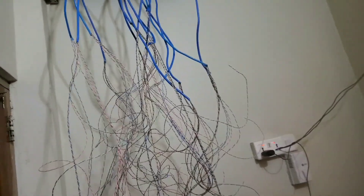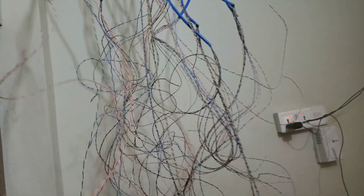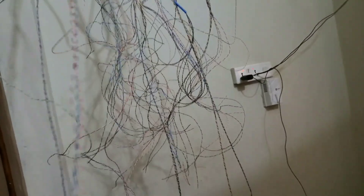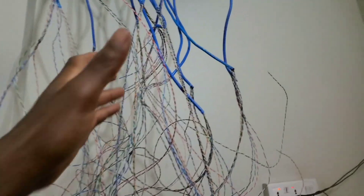Sometimes the wires are too many, and if you don't arrange them very well you might end up missing the power line from one camera to the other. As you can see, the wires are very messy.